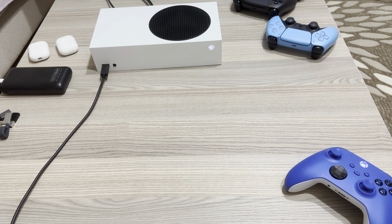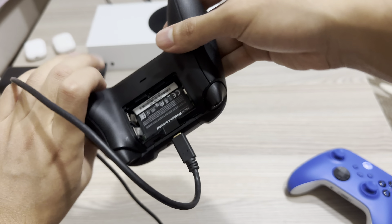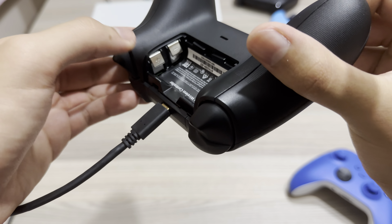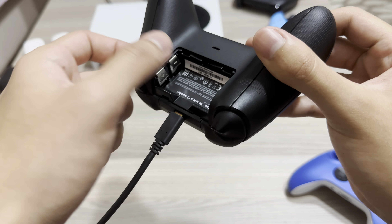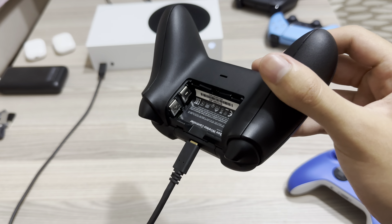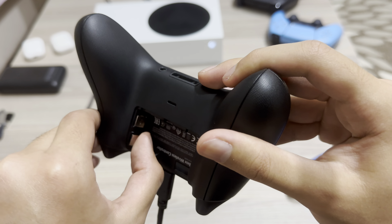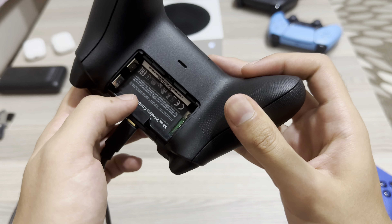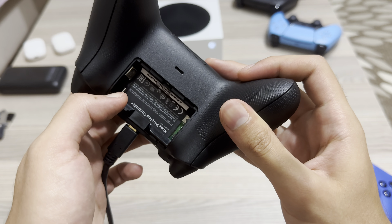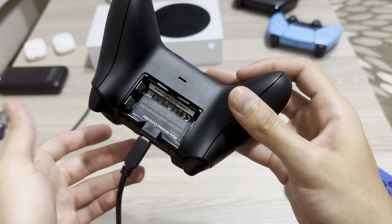Also guys, if you are trying to connect wirelessly and you have a problem with that, make sure that your batteries are right — make sure it's plus and then minus, that you place it in correctly, and also that it's not stuck. What you can do is get it out like this, do something like this with the other one, and then try to plug it back in.